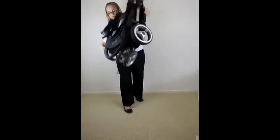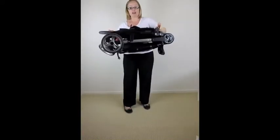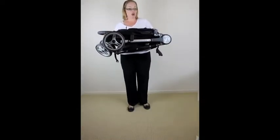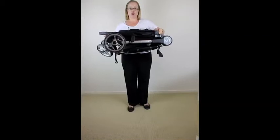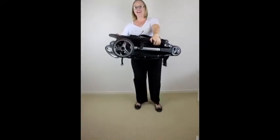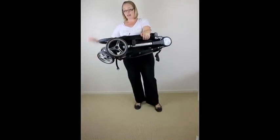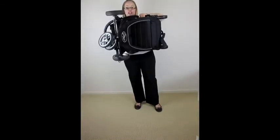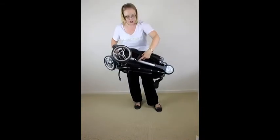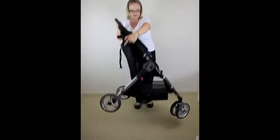The package is compact when folded — dimensions are only 77cm long, 61cm wide to the front wheel, and only 24cm deep. As mentioned, that's going to fit in your small boot. To unfold, you just undo the lock and you're ready to go.